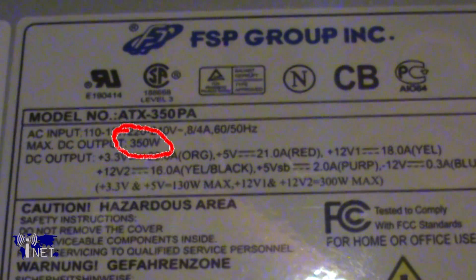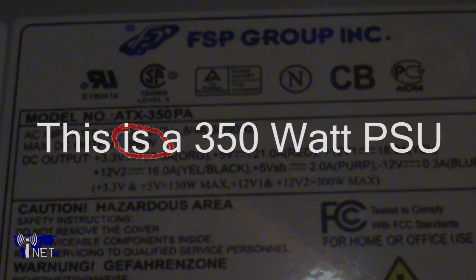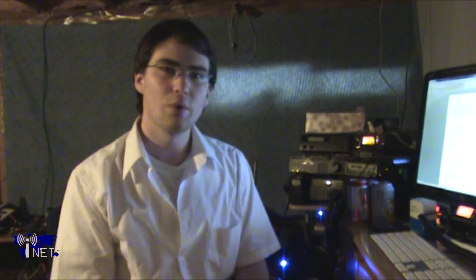The first thing you'll want to do is make sure that the power supply you're planning on purchasing is, in fact, going to be an upgrade. What you'll want to do is open up the case on your computer and take a look at the wattage rating of your current PSU. It should be printed on a label on the side of the PSU. When upgrading, I would recommend that you go at least 200 watts above your current power supply.